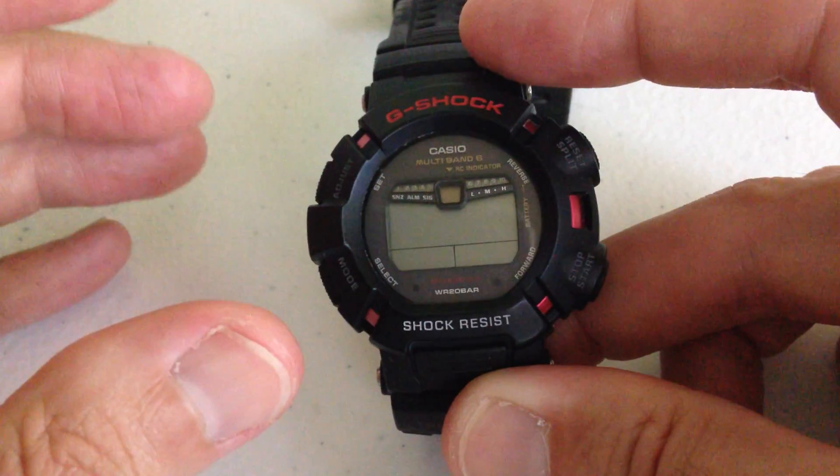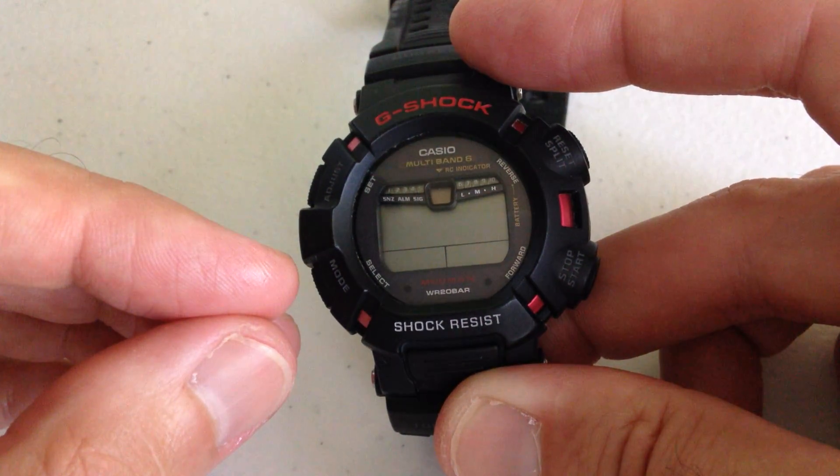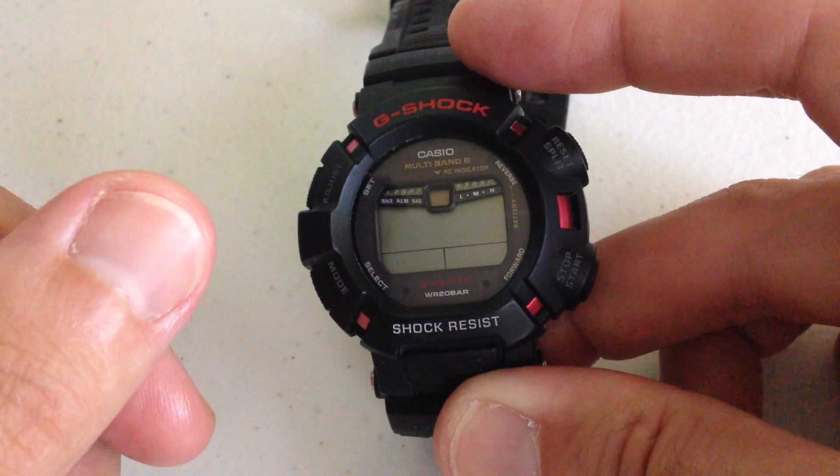And then the watch will turn back on. What I wanted to do in this video was show you what it looks like when the watch goes into power saving mode, and then once we turn on light, you can see what it looks like when the watch recovers from power saving mode.